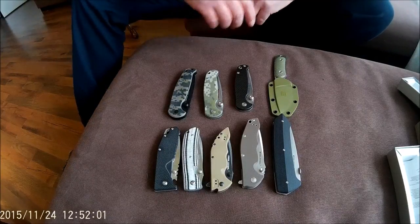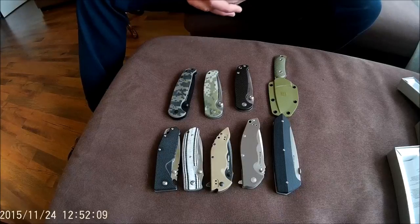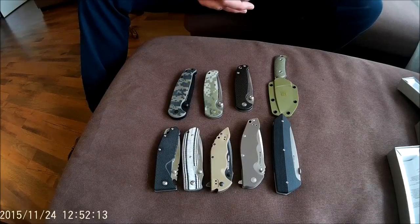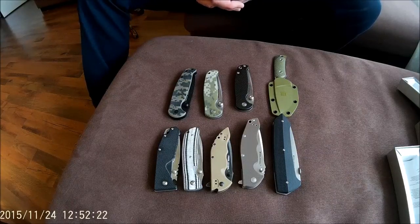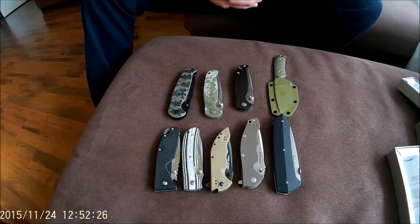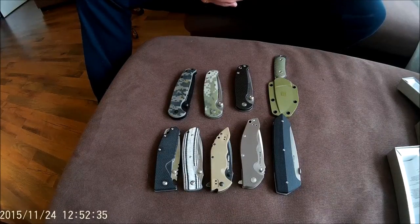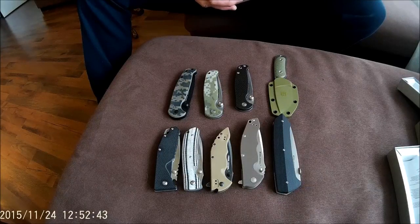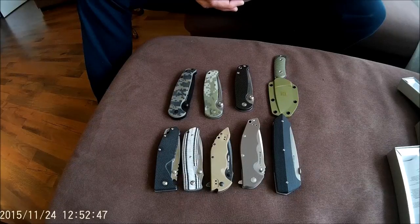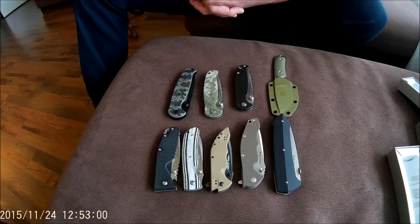Today I want to talk about budget knives — budget folding knives and budget fixed blades by Real Steel. There are a lot of brands which make budget knives, like Kershaw, Buck, Spyderco, etc. But a nice brand, I think they've been active for about two years now, from China, is Real Steel.